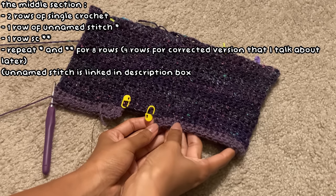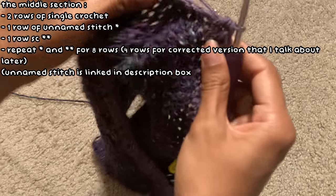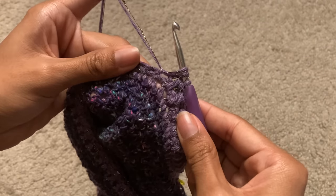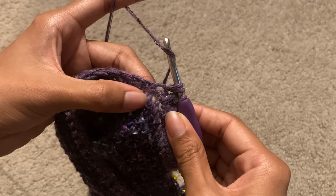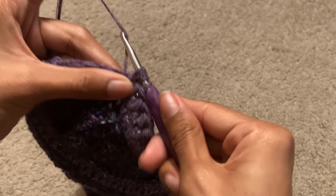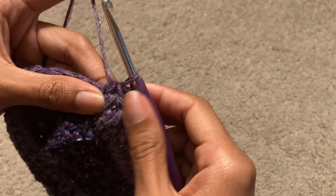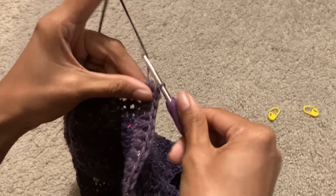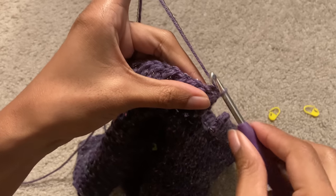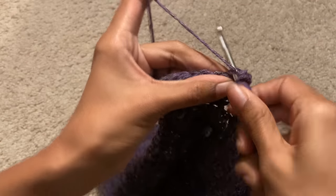I combined the black sparkly thread with a lighter purple and made two single crochet rows before working a stitch I've never done before — I have no idea what it's called, but I thought it was super cute. All I did was yarn over, insert my hook into the stitch, yarn over and pull through, then yarn over again and insert my hook into the stitch below the stitch I just worked in. After I yarn over, pull up a loop, and then yarn over and pull through all the loops on my hook. I repeated this all the way until the end, chained one, turned my work, and worked one single crochet row. Occasionally I changed my yarn to the purple yarn I used for the top of the dress just to add some contrast.